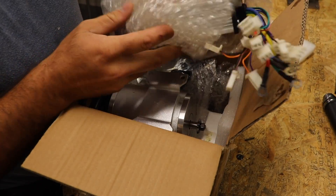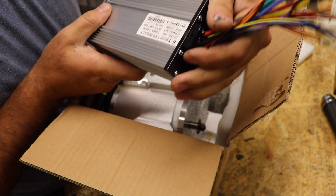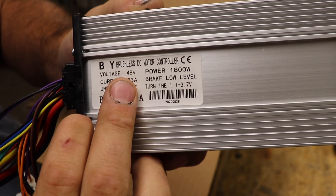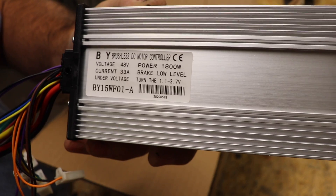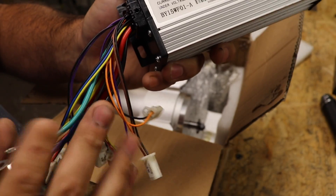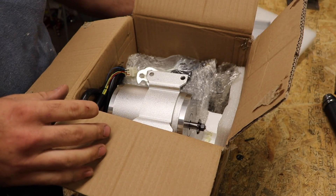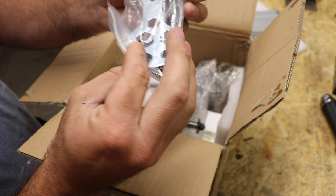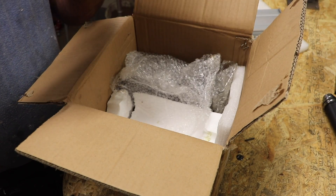Here is the controller — a brushless controller. You can see here it's 48 volt, 33 ampere, and 1800 watt power. We're going to go into detail soon, but first let's just open everything and see what's inside. And here you also get a kit with some tools.